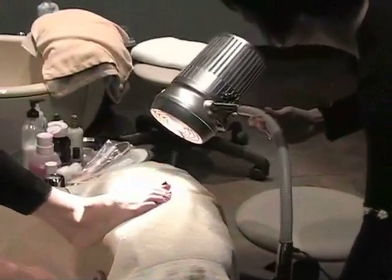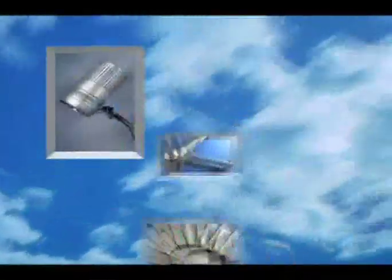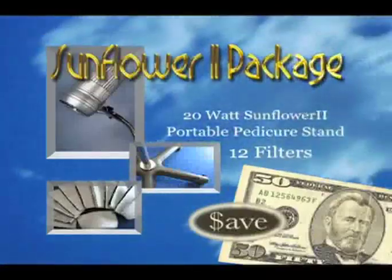Buy the Sunflower 2 package today and receive a $50 savings. Includes a 20 watt Sunflower 2, a portable pedicure stand, and a year's supply of filters.